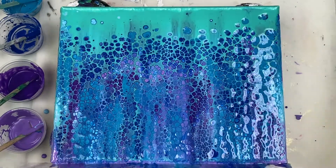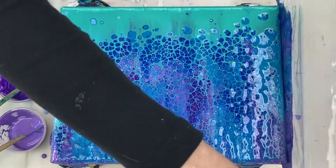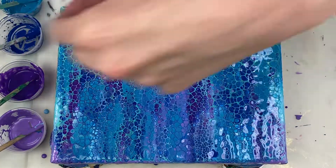Here I'm using the paint that stayed on the plastic after the swipe to just help cover the edges of the canvas.